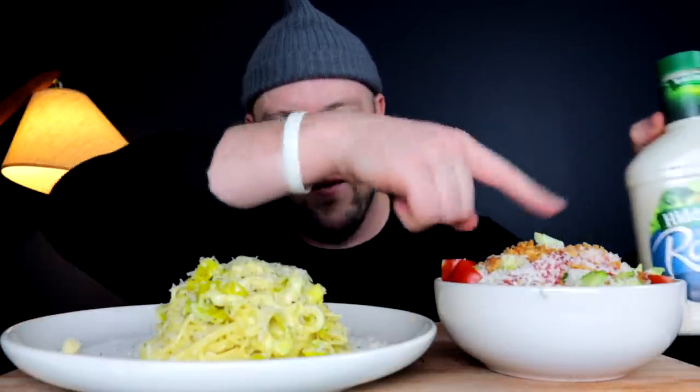Alright y'all, back with another installment of a subscriber-sponsored specific request. Today is going out to Taylor Owens. Taylor Owens has been a massively supportive person in the comments. Thank you very much — this one's for you. Today I was just craving a nice crunchy simple salad.